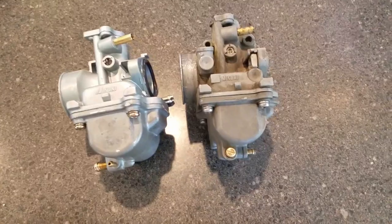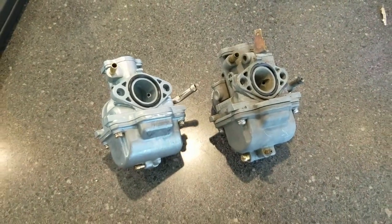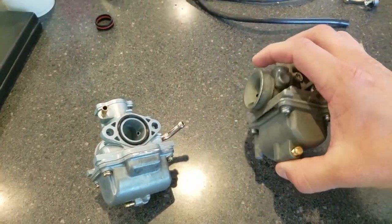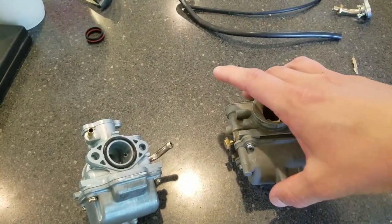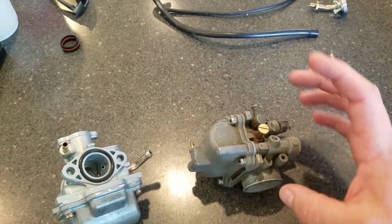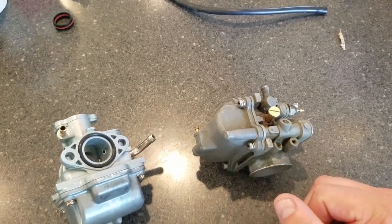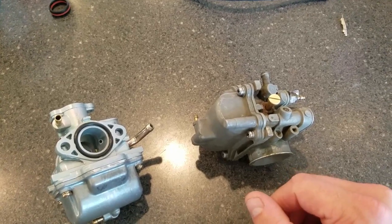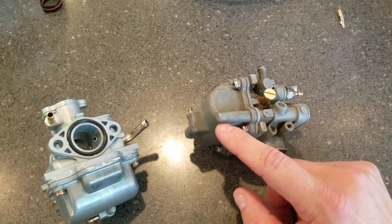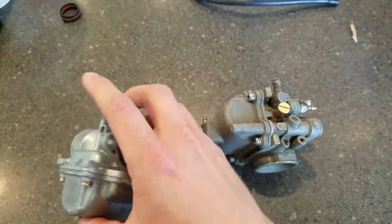I ended up buying a Chinese carburetor off Amazon to replace the original OEM one on my wife's TTR-90. I tried to rebuild it, but there's a little brass tube inside that's pressed into the body and extends all the way down to the bowl. I accidentally snapped that off during a rebuild, and since then it just hasn't run right. That tube allows it to pull fuel from the bottom of the bowl when you pull the choke, and without it the bike runs really finicky, even when warmed up.